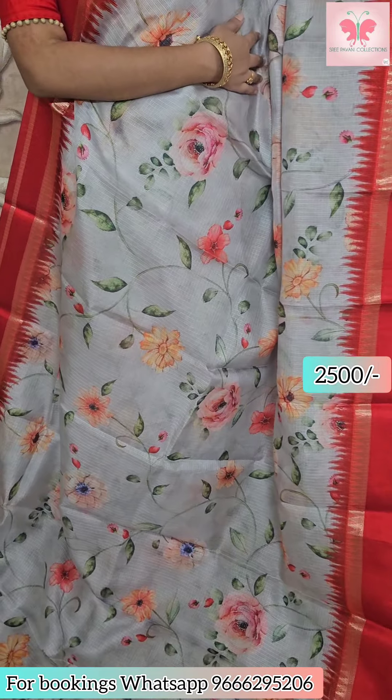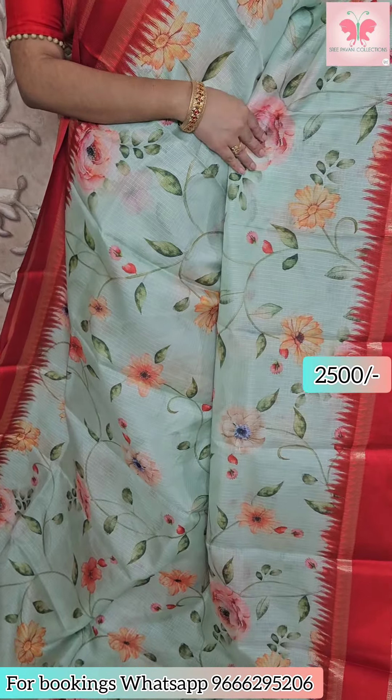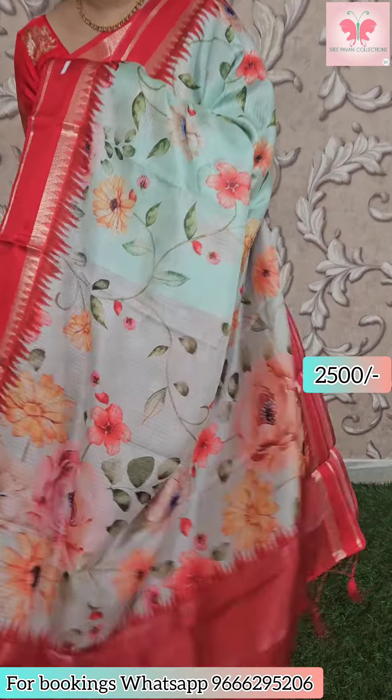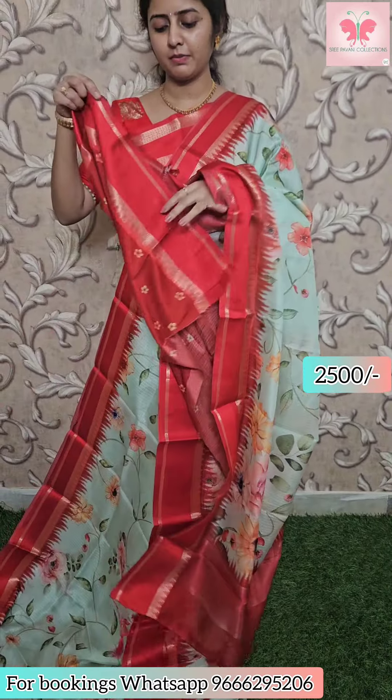Next saree: light gray, all-over floral print. Yellow contrast borders — red thread weaving borders, contrast with tassels. Printed blouse included. Saree price ₹2500.